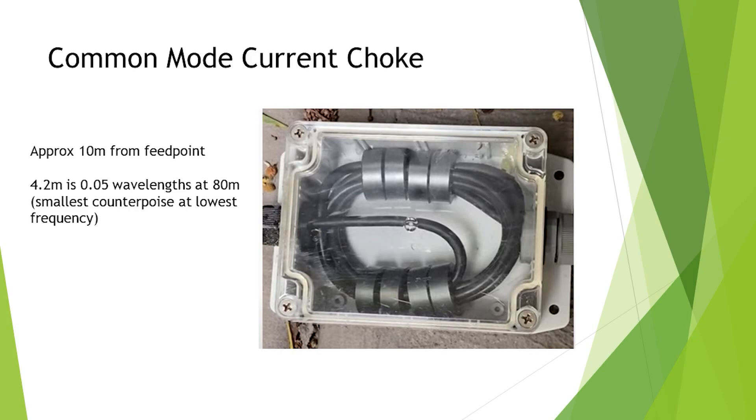This was interesting because I experimented with the counterpoise. This is 10 metres from the feed point, not 4.2 metres. When I did put it at 4.2 metres from the feed point, the SWR on the higher bands went up — 20 metres especially went up quite a lot. Then I moved this further down the feed line — 10 metres, 30 feet from the feed point — and the SWR went down. It didn't affect any of the lower bands.